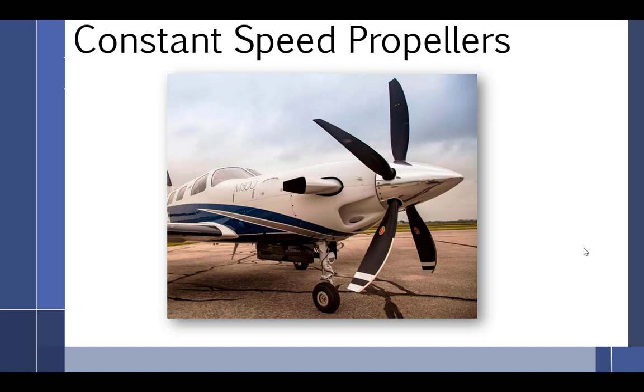We're going to talk about constant speed propellers this week, our last full week of the semester. We've already talked about the theory of propellers, prop governors, ground adjustable and in-flight adjustable props. So now all we have to do is bring it back and talk about constant speed props. Since we've been talking about governors, this should just flow right in.